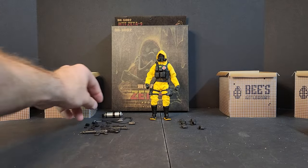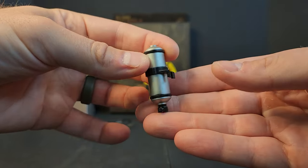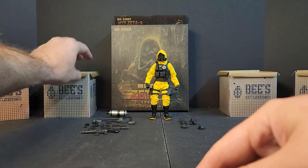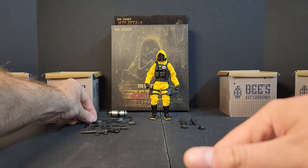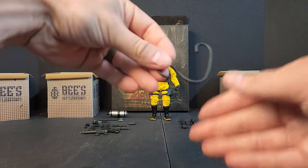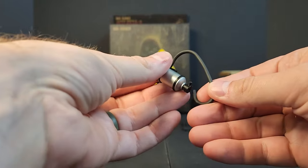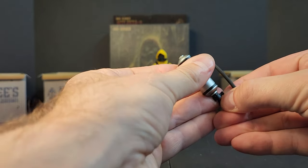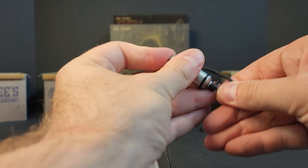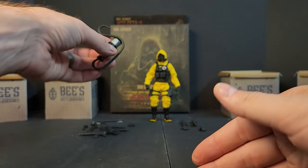We got a ton of equipment. We get this gas tank respirator kind of thing — an air tank. Obviously he's in a chemical suit, full MOP — mission-oriented protective posture — he's ready to go. We get a hose for the air tank. It connects into the bottom, kind of like that. I don't know where it goes on him. The air tank's got these little hooks in the back.